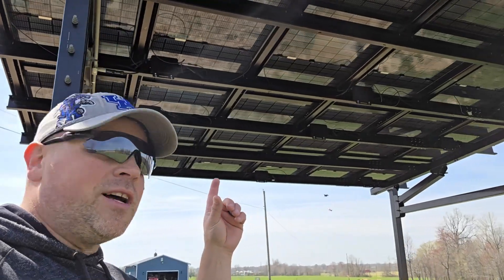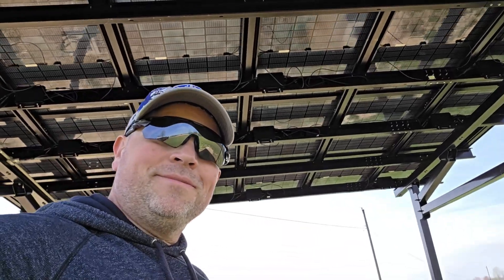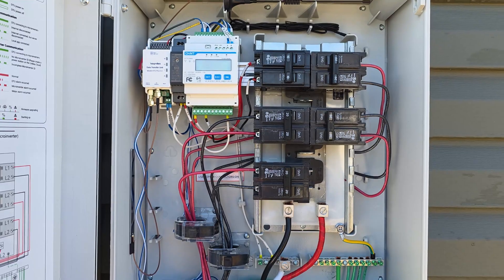In this video, I'm going to be discussing how I installed the Hoye Miles microinverters on my new solar carport. If you're interested in seeing a video on the install of the carport or the Hoye Miles combiner box, I'll have both those videos linked in the description below and at the end of this video.